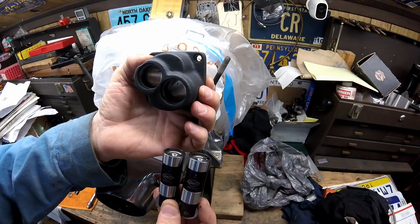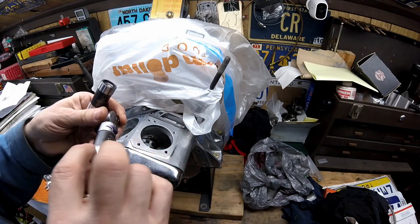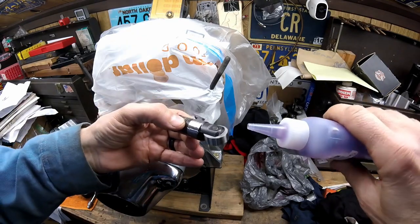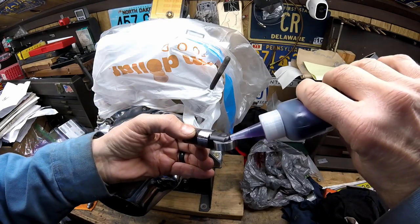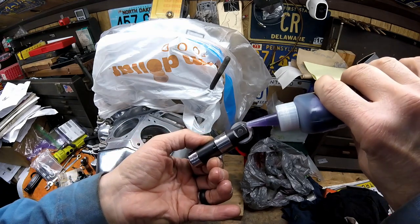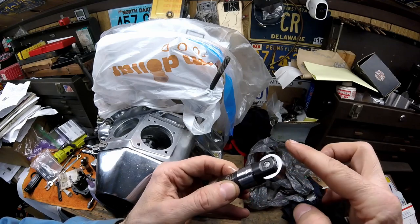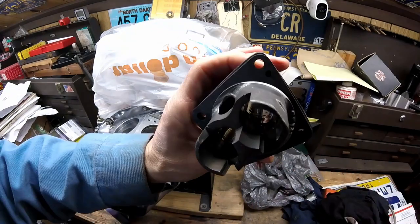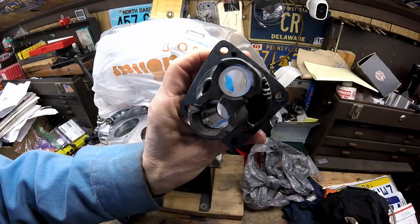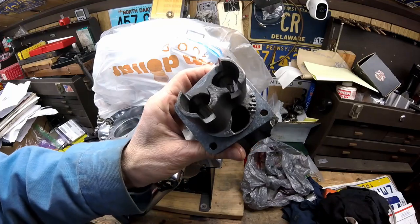The first thing I'll do is coat these in assembly lube — I'll put a dab on them and coat them around. S&S doesn't leave these dry, but I like to get a little assembly lube on both sides and then spin the wheel a little bit. I got both bores coated real good with assembly lube.